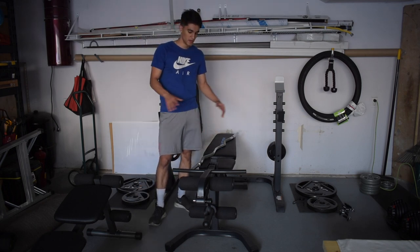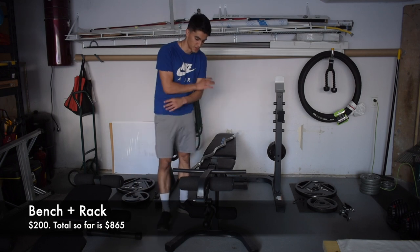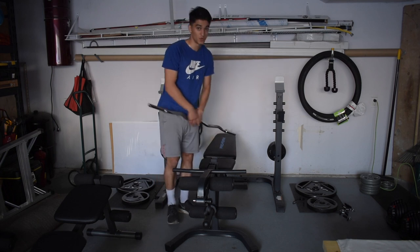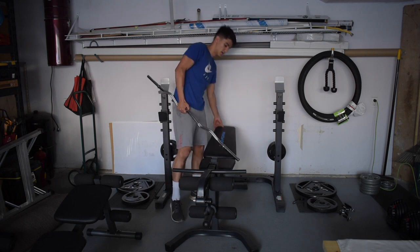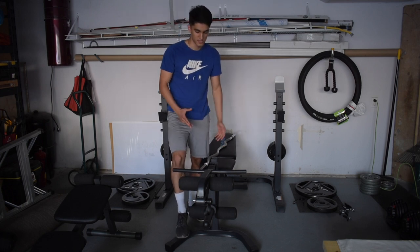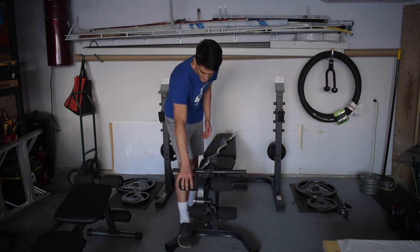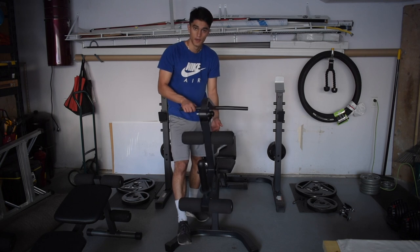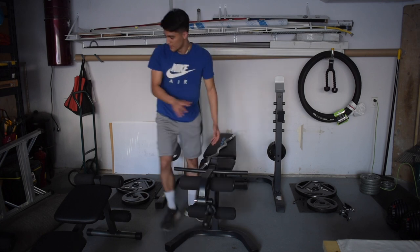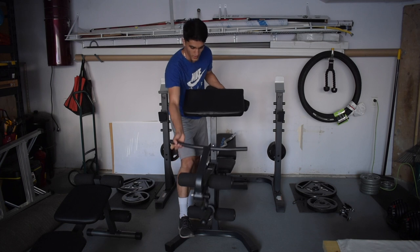The next big purchase was this bench plus rack from Walmart for $200, bringing the running total to $865. This was a complete game changer. It allows incline and decline press since the bench adjusts up and down. It also has attachments for leg work: you can do quad extensions, hamstring curls by lying down with your feet in the attachment, and even bicep curls — which was huge since I come from a track and field background and needed more leg exercise options.